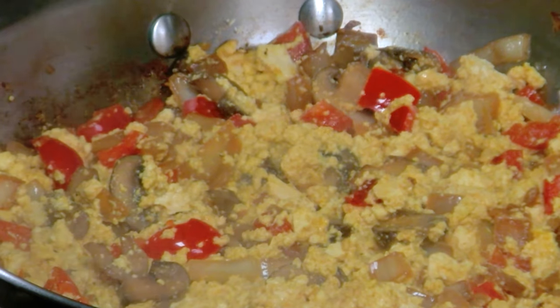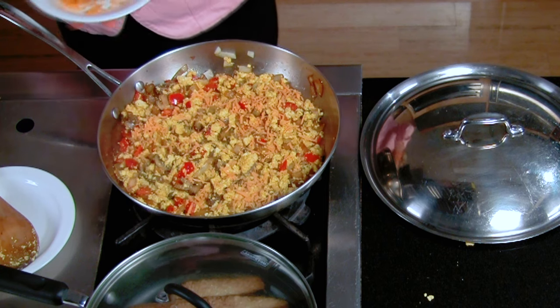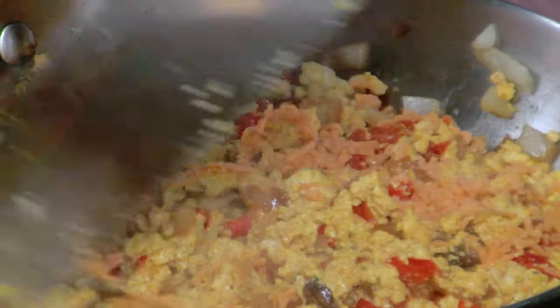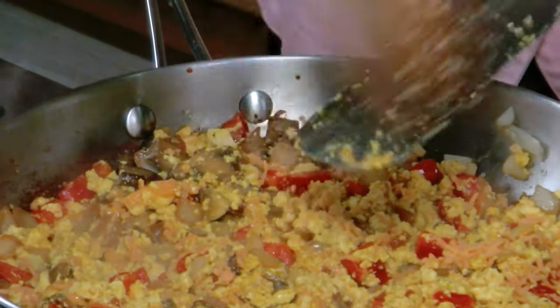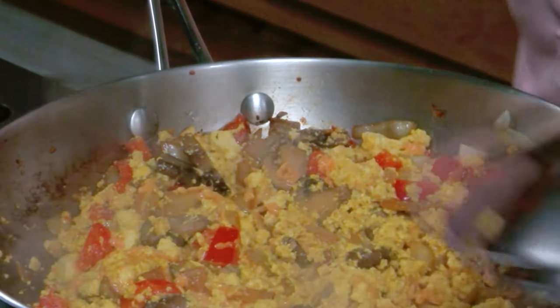That's looking perfect. Now this next step: take a half a cup of vegan cheese and sprinkle it over the top — this makes it just extra yummy. Just toss it a little bit, we're going to let it cook for one more minute. Then I'm going to cover it very tightly and set it aside. So right now we're going to do my easy, simple, three-minute tomato basil pinwheel.